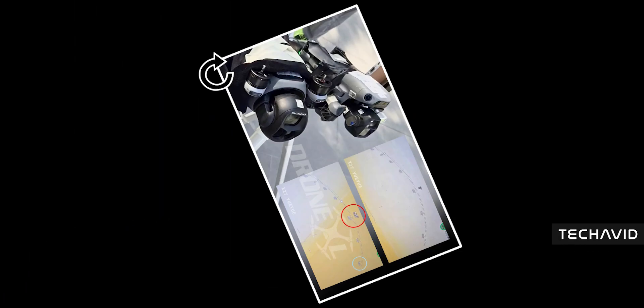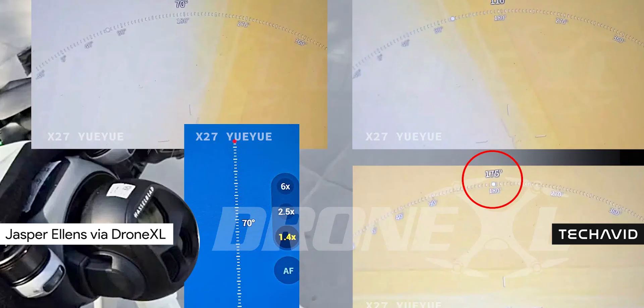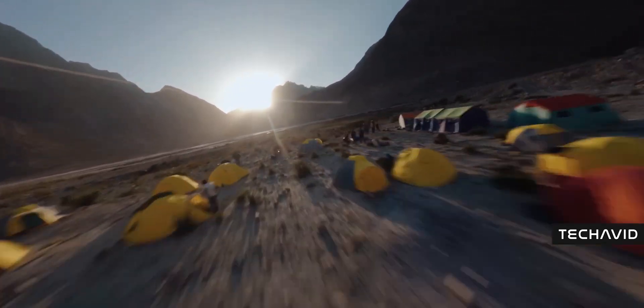DJI just took the Mavic 4 Pro's camera and said, let's make this thing do backflips. Seriously, it's not just tilting anymore — it's rolling a full 180 degrees. That means you can capture completely new perspectives without weird hacks or clunky editing. Want to shoot straight up, straight down, or flip your view mid-flight? This drone's got you covered.